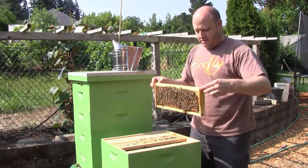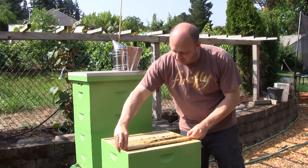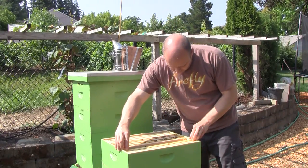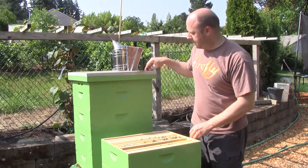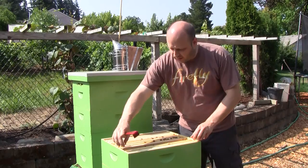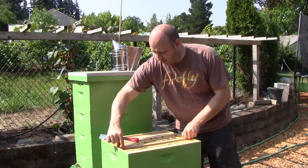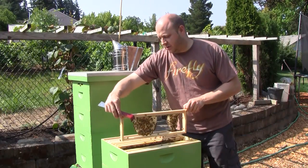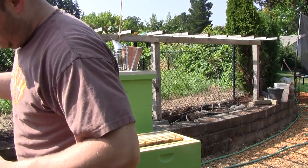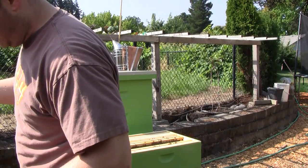They're pretty particular about the way the frame is oriented. These bars on the ends maintain the spacing between frames. If they're too far apart, they make the comb thicker and don't space it correctly. I want them to be building the comb on this vertical bar here. If the frames are spaced too far apart, they'll start putting comb on the edges of each frame — they'll actually build two combs on one frame — and then it gets difficult to inspect.